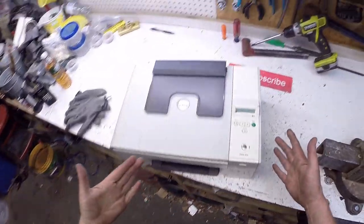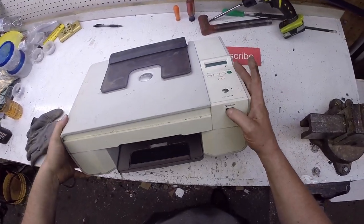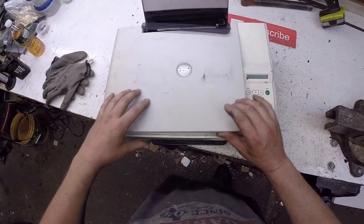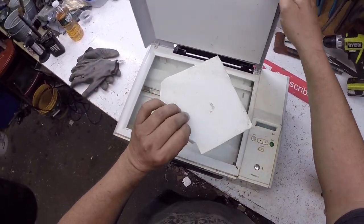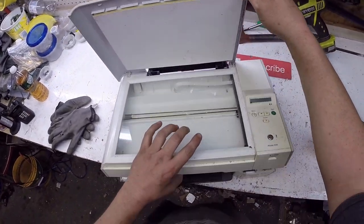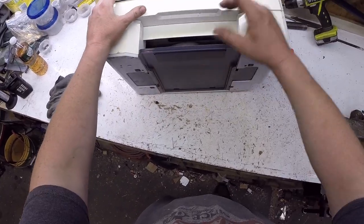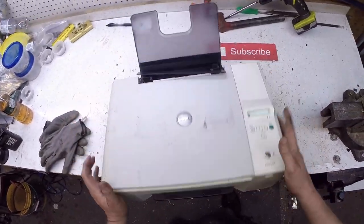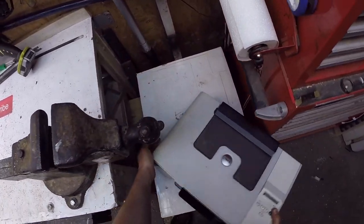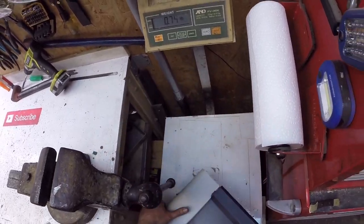Hello scrapers, tonight I'm going to be scrapping this Dell PhotoSmart 924 — it's been in that other garage for a long time. It's a printer, scanner, copier. Let's see what she weighs — 10 and three-quarter pounds, almost 11 pounds.